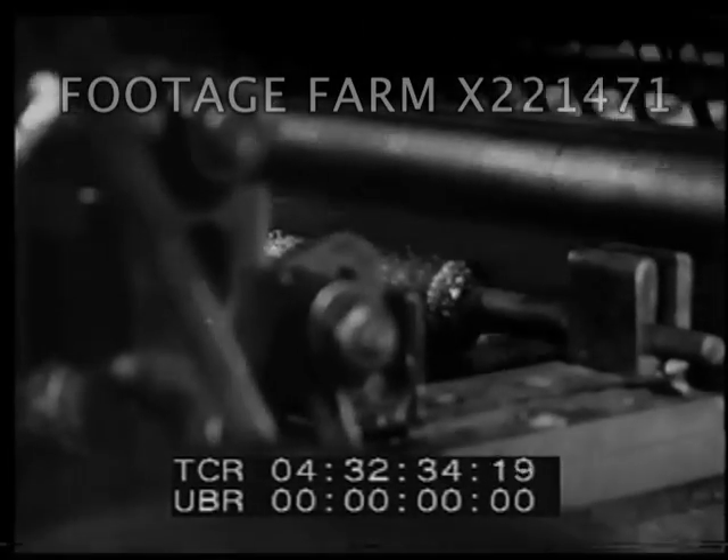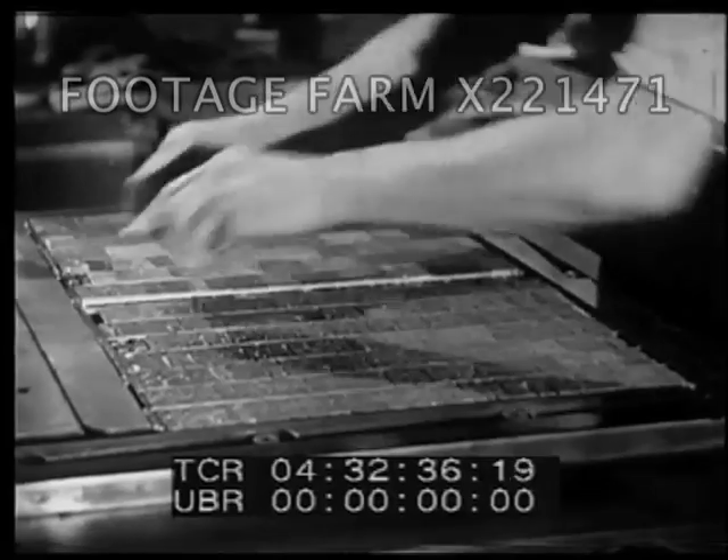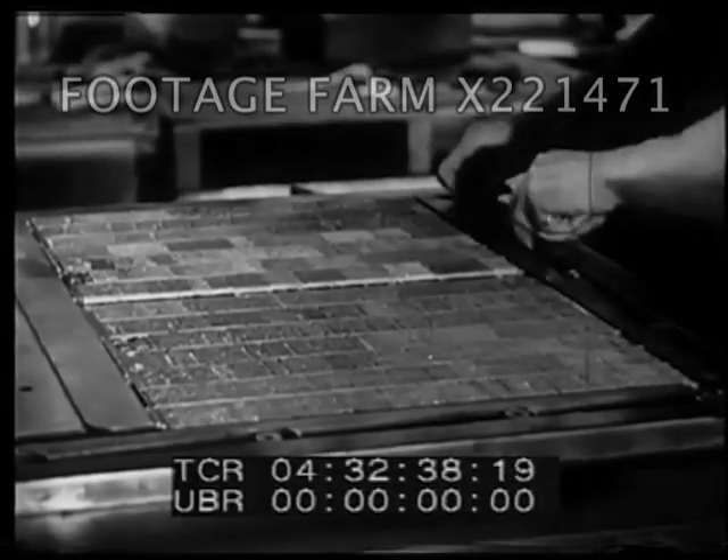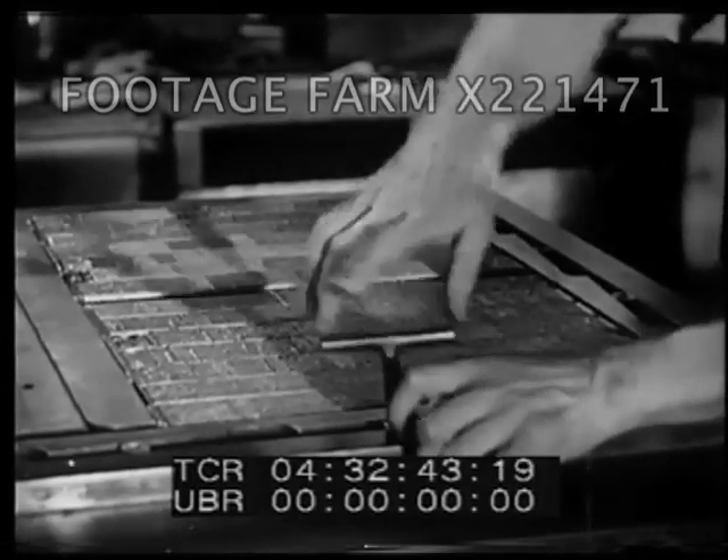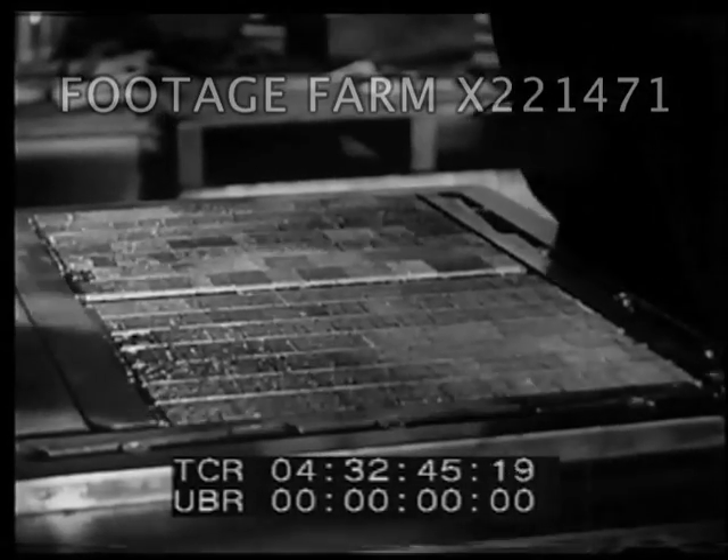In 1827, 5,000 prints an hour. By now, however, flatbed presses were too slow. Another invention speeded up printing, and this is the way it worked.